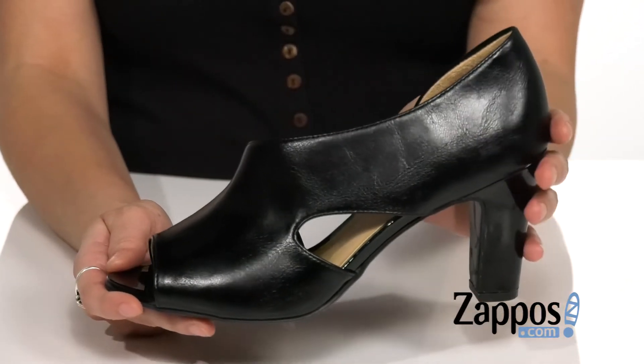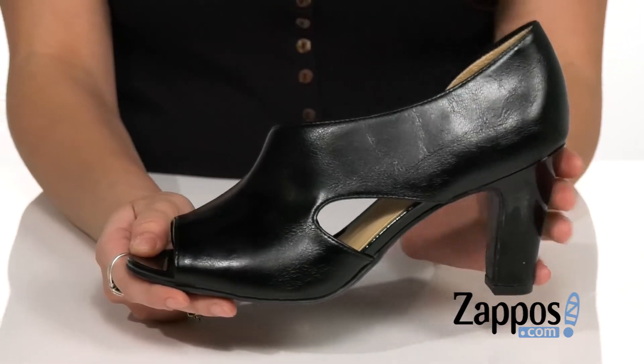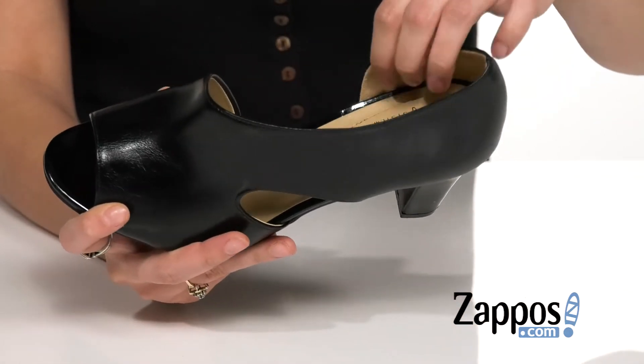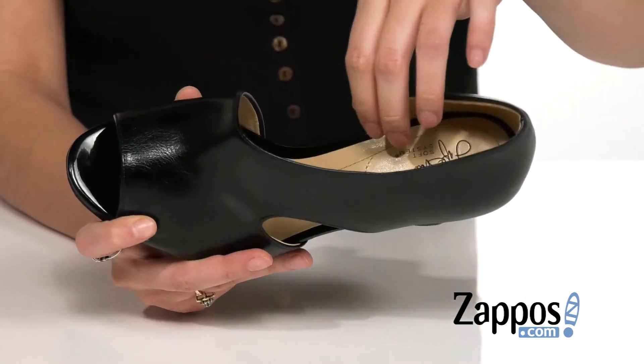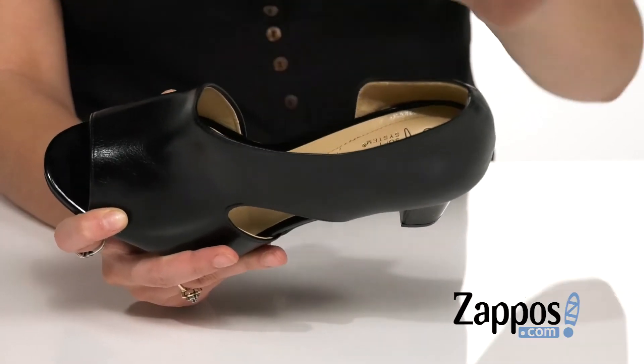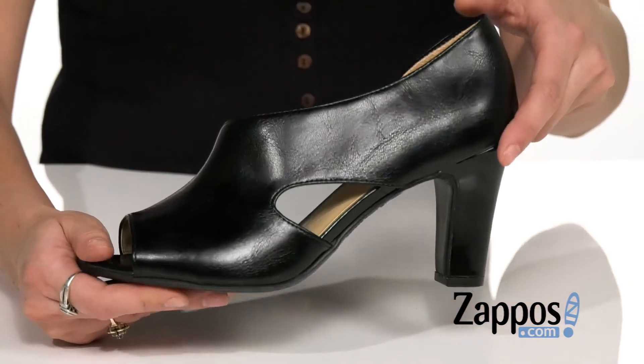It's very classy and chic, and I love the peep-toed silhouette as well — it's a great opportunity to show off your pedicure. Inside is smooth synthetic lining that's also really soft, and a soft system technology footbed which is going to give you loads of support, cushioning, and flexibility. You've got a nice wrapped heel at the bottom for a boost in height.